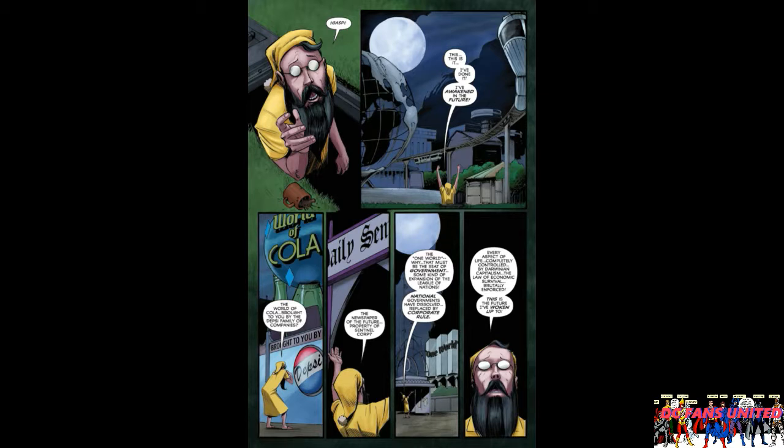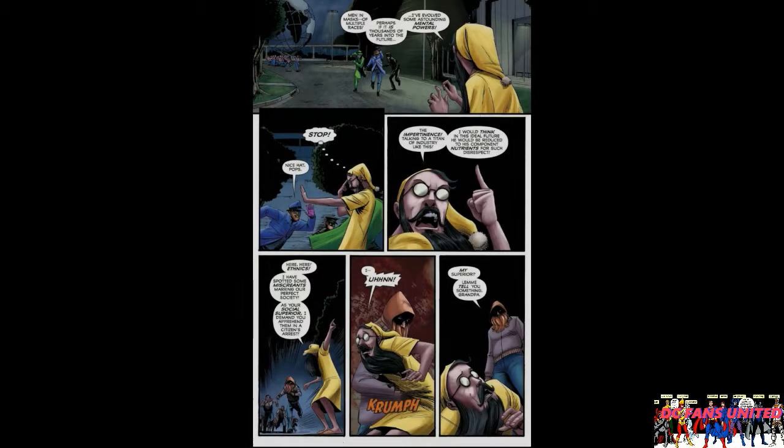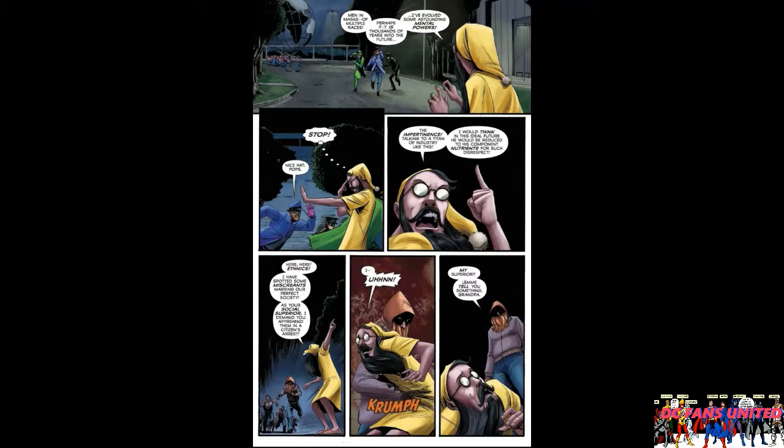He thinks he's been down there a long time because while underground they built all of the World's Fair stuff on top of him. There are some little jokes - like he's checking out the World of Cola and they have a thing called Depsy instead of Pepsi. There was one joke I thought was kind of funny: he's talking about how everything is now ruled by corporations, and you'd think he'd like that because he was a CEO - then you turn the page and he says, 'It's like a glorious dream come true.' The joke was set up on one page and the punchline is on the next. I got a little smile out of that.